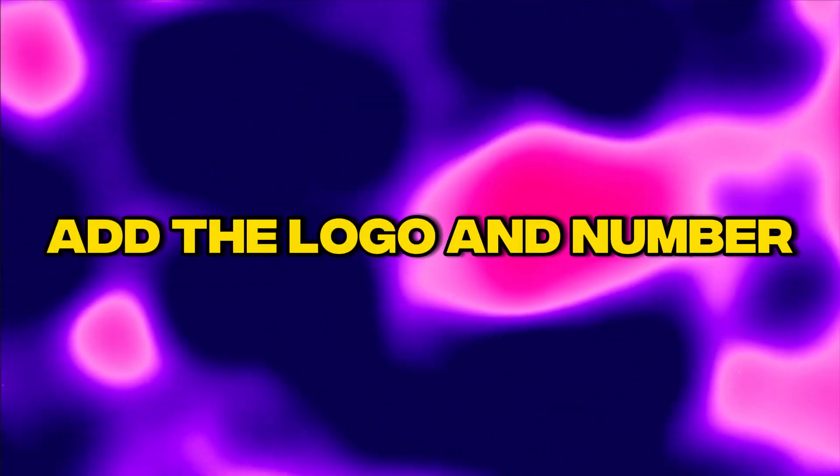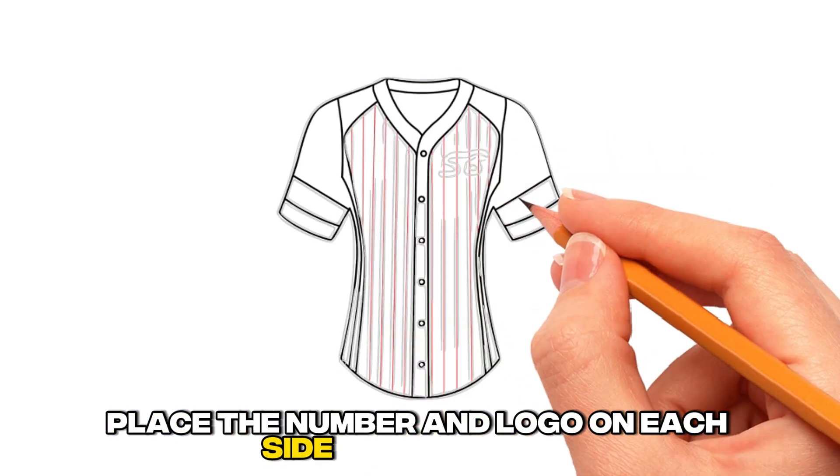Step 5: Add the logo and number. Place the number and logo on each side of the jersey.